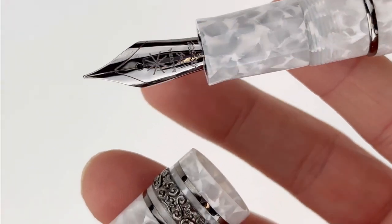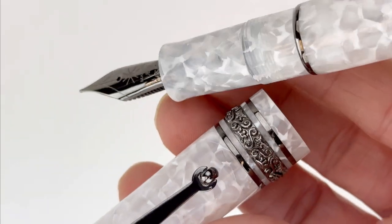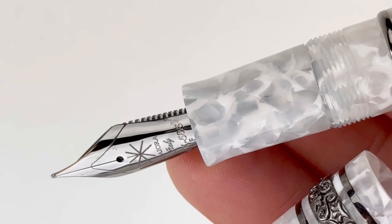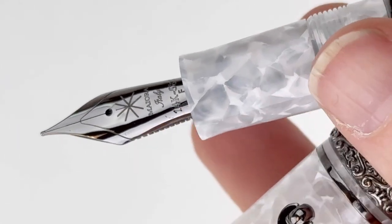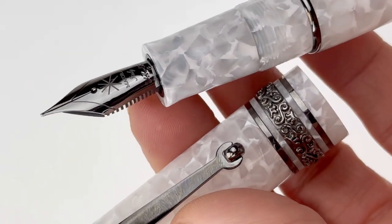It's fitted with a 14 karat ruthenium plated gold nib available in different nib sizes. These pens are packaged in a Meora gift box and also include a full-size bottle of Meora ink with them. This is a limited edition fountain pen limited to 98 pieces.